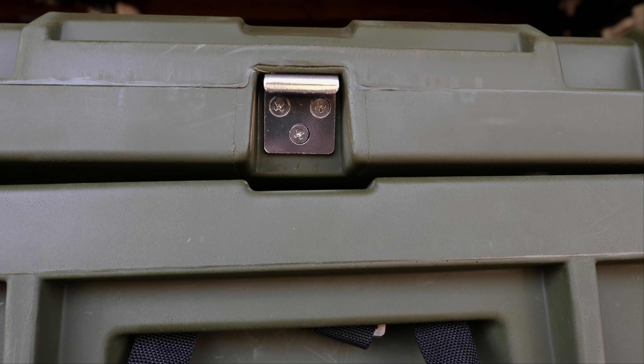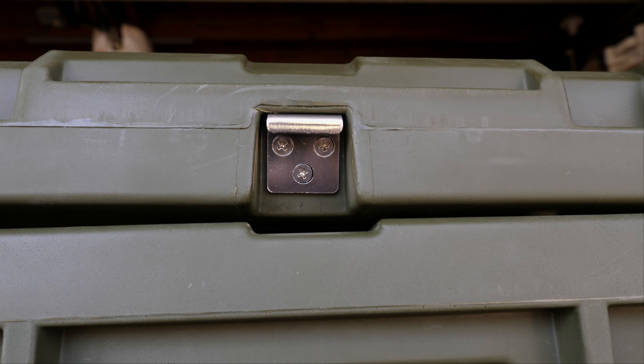For all you beer drinkers out there, there is a bottle opener on the right hand side of the box, which is super convenient at camp if you want to crack a beer — or a cream soda, as that's what I drink. It makes it super easy. It's a little bit overkill, but it's those little attentions to detail that make this box different from the rest.